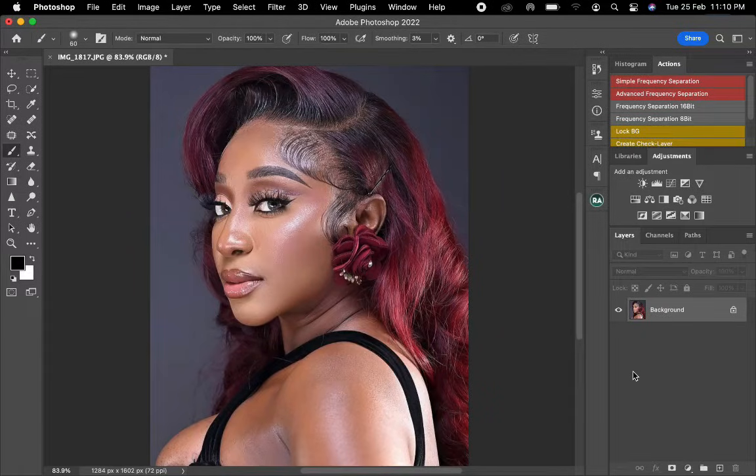Hello guys, welcome back to my channel. It's another tutorial video with Divan Sasuko. On this video I'm going to show you how to even the skin tone and also color grade to pop up the colors. Without wasting much time, let's just get to it. On this video I'm going to use the solid color to even the skin tone.